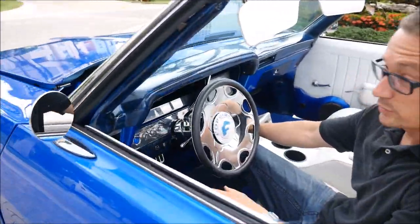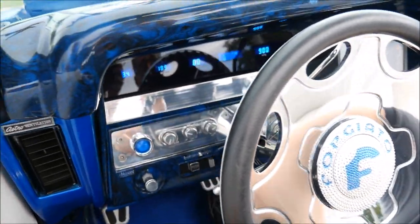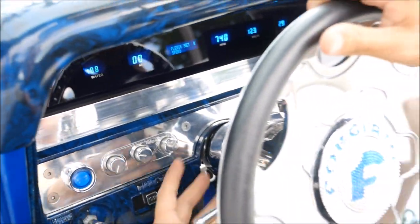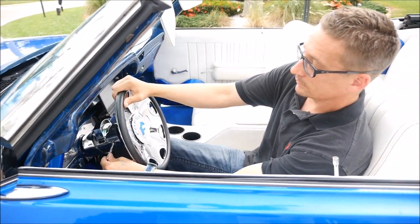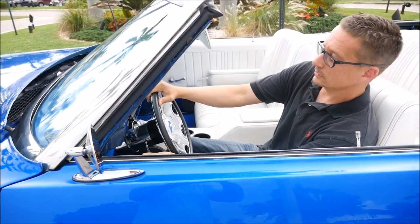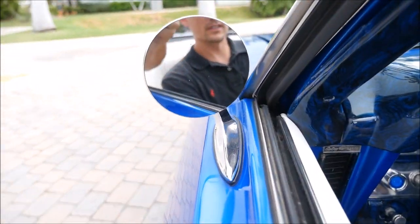Let's crank the music. If I don't know where I'm going, I can always look at my navigation screen and my digital dash. It's got a nice train horn on it. We got some turn signals that go left and right in the mirror. See that there.